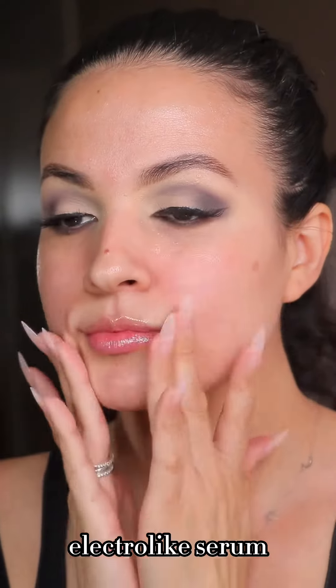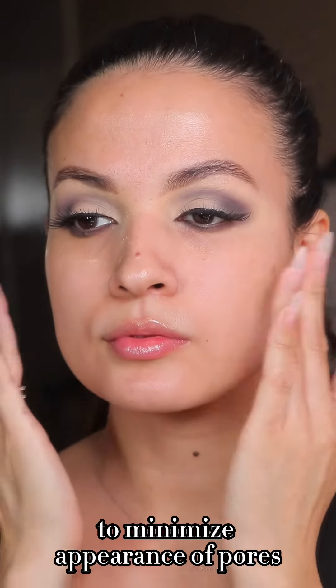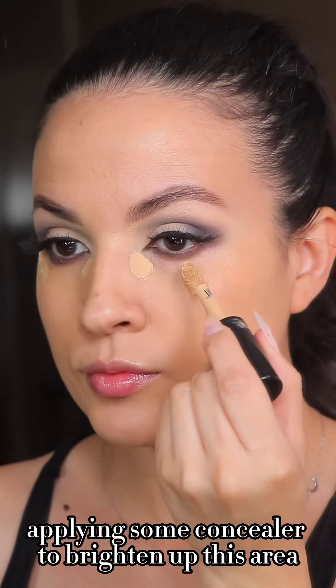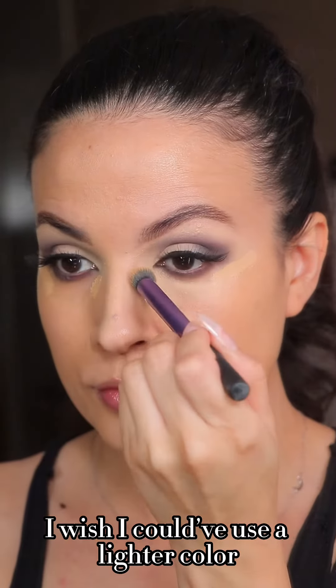For my face I'm going to be using the NYX Plump Right Back electrolyte serum, then applying a little bit of my Makeup Forever smoothing primer, which works really good to minimize the appearance of pores. For foundation I am using the IL Makiage foundation, then applying some concealer to brighten up these areas — this is the Makeup Forever Matte Velvet Skin, which is amazing.